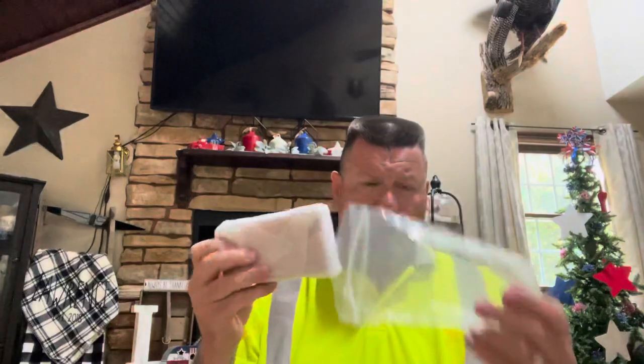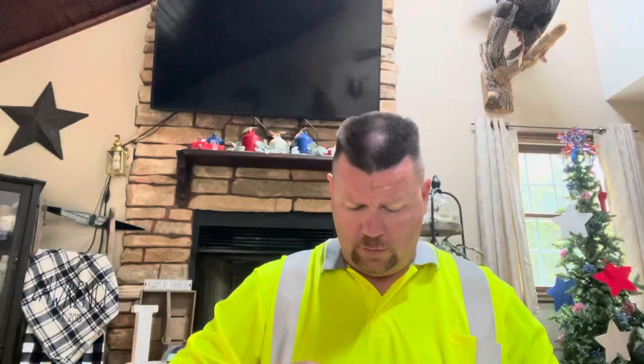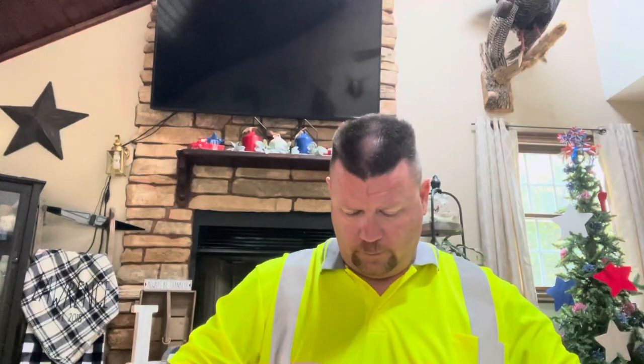Excuse me, I've been out trimming trees all day. Like always, Douglas packs this stuff up very securely — it's like Christmas time. The packaging is always very nice and very presentable. These little tabs make it a little bit difficult to open up.